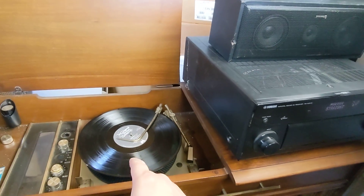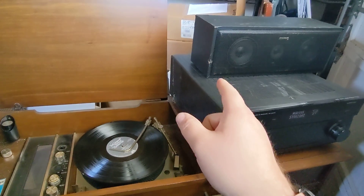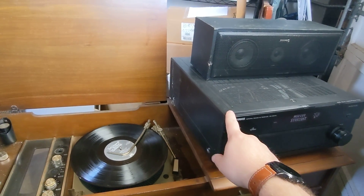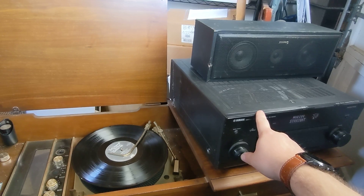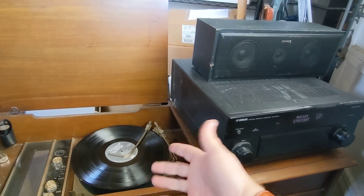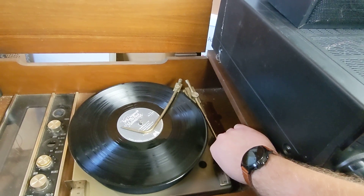Okay, here we go. We got this guy plugged in to 120, and I got the Phono coming out into this. I had it plugged into Phono, but it was really blown out, so I plugged it into a regular — so it's being amplified from there. I don't know how. You guys know more than me.